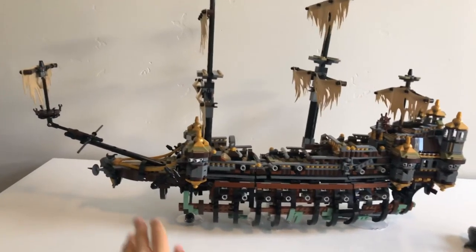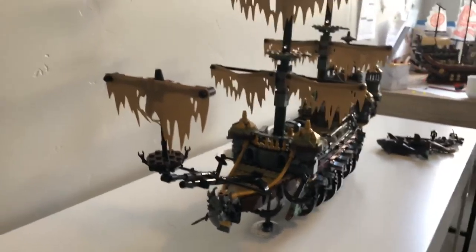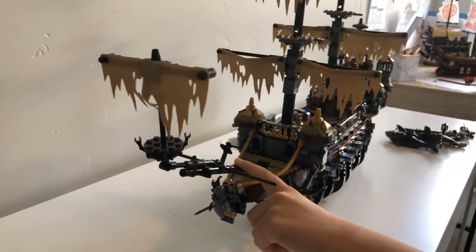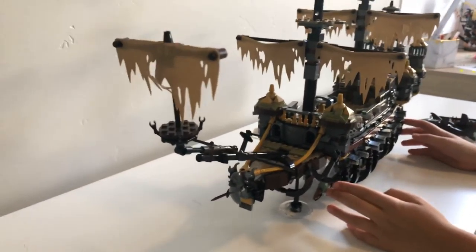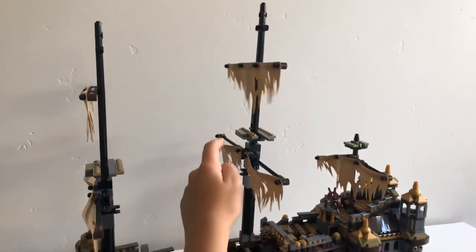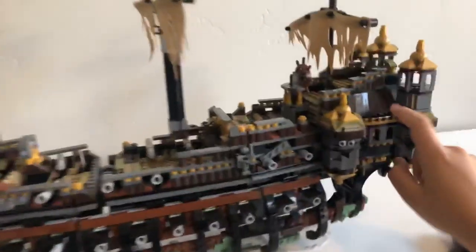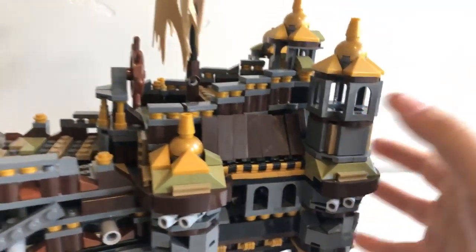Now I'm going to show you the parts I don't like and the parts I really like. I like this mask — I think this is the first time Lego has done a mask like this. I also like how this mask moves and you can actually put characters up here like watchtowers, unlike with Destiny's Bounty. I also like how they have that curve thing right there, and how all of them move.